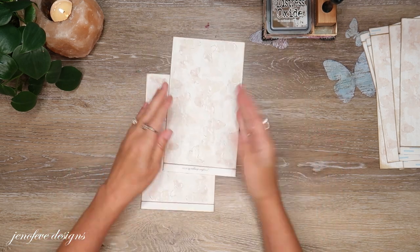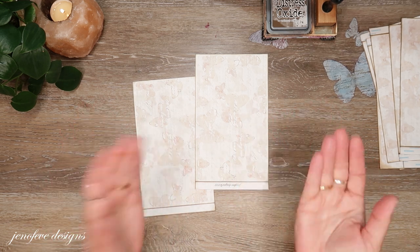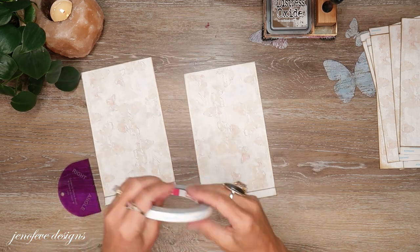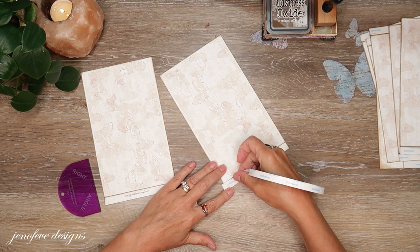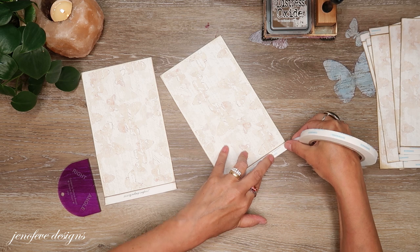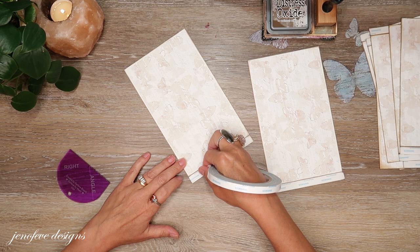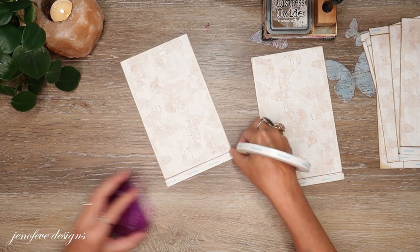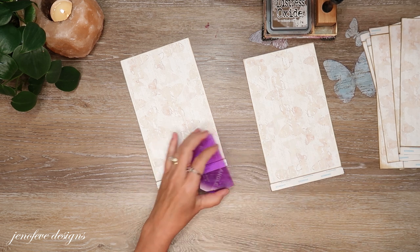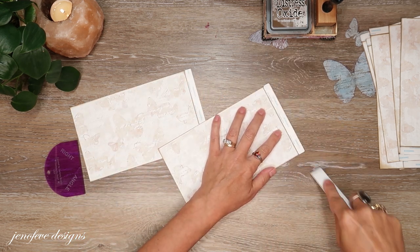For all of these, you want the printed pattern facing up if you're using a printed pattern. I'm going to use three-eighths inch score tape and put the tape right in the middle — you don't want to go too close to the score that we made. Then just burnish like that.